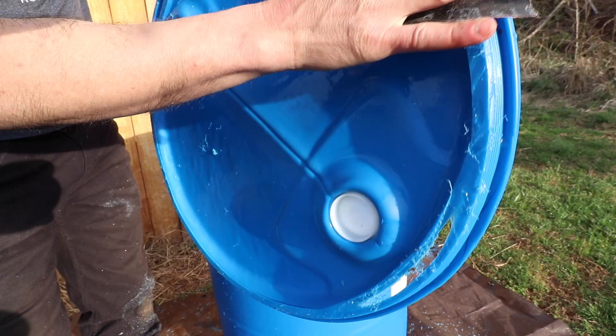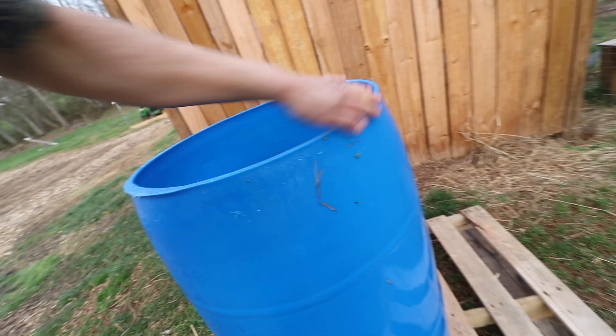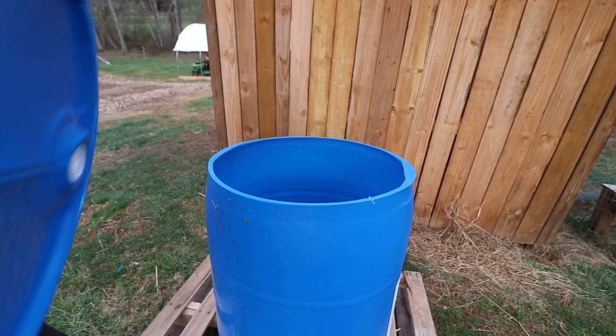Give it a quick rinse — it's pretty clean now. The edges are all cleaned up. Then flip the lid over and now you have yourself a lid.